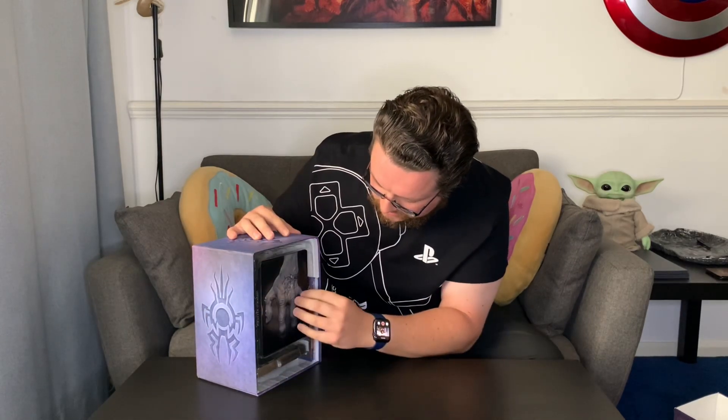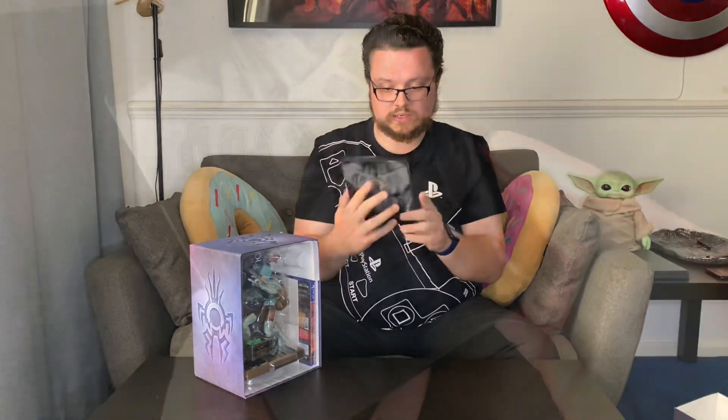First of all, we've got a very nice steelbook in here. I'm going to try and pry it out. There we go, let's take it out of there. Very nice indeed.